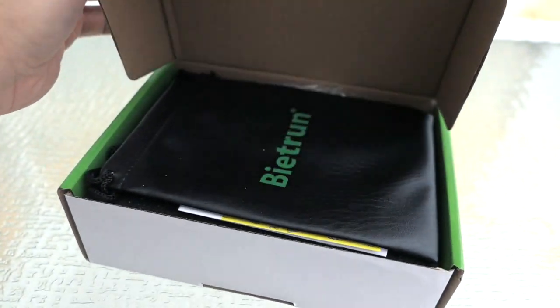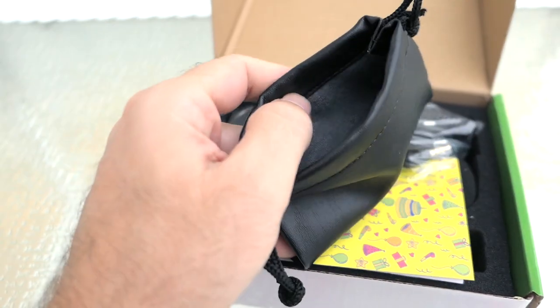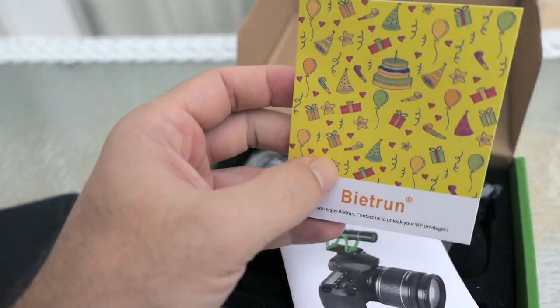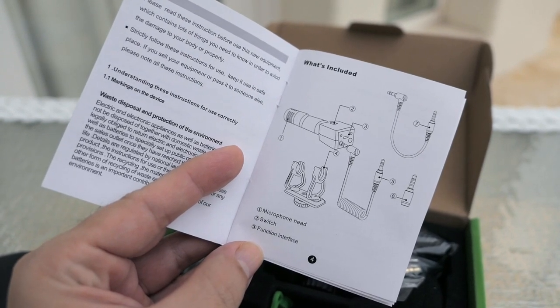Let's open it up and see what it looks like. Right on top we can see there is a little bag included to store the microphone. We got a thank you card and how to contact the company, a little owner's manual that shows us how it all goes together and what everything does.